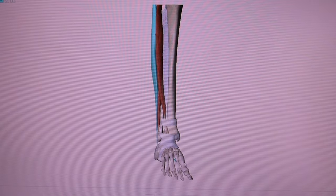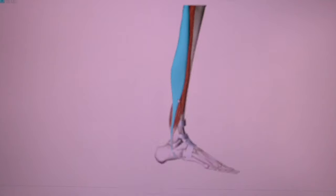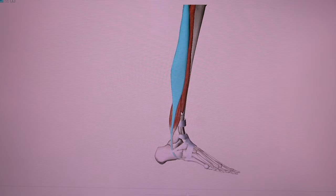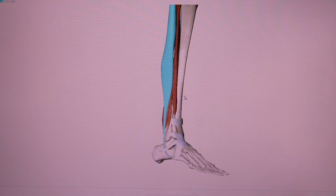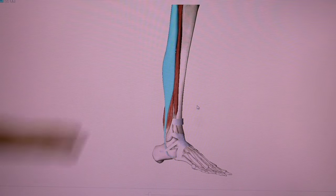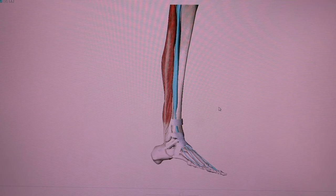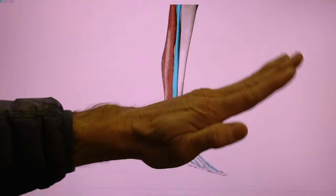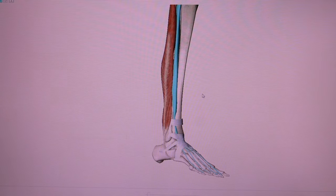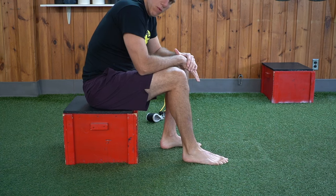What we're working on here is basically eversion of the foot — the foot is rotating out this way. The main muscle we're concentrating on is the peroneus — the brevis and the longus — specifically developing the upper portion of the peroneus. When we do this exercise, we're going to be pointing the toe downward because the peroneus also performs plantar flexion — it works to raise the calf up. This also eliminates the extensor digitorum from the equation, since the extensor digitorum works to dorsiflex the foot. We want to eliminate dorsiflexion completely so we can isolate the peroneus.